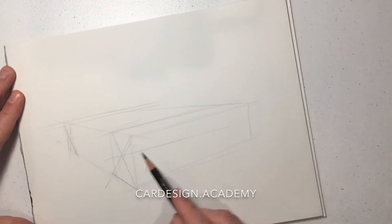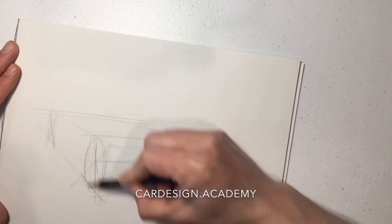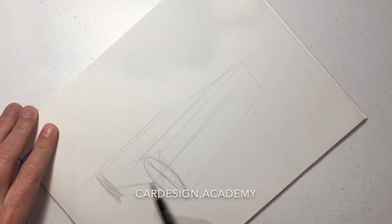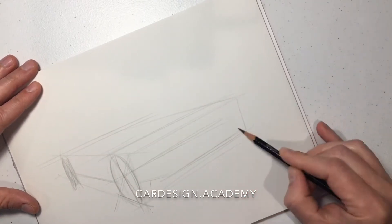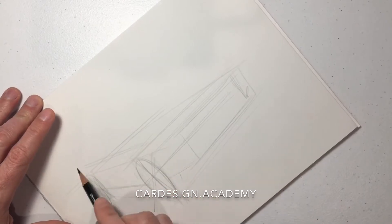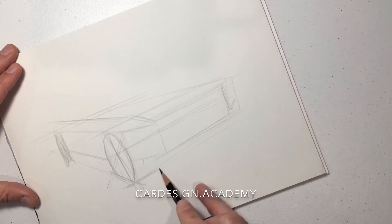Since we're looking much more at the front of the vehicle, the ellipses are going to be a lot more foreshortened — much slimmer, narrower ellipses. But drawing the box and setting things up in the same way is going to help us always know the correct orientation, width, and height of those ellipses.